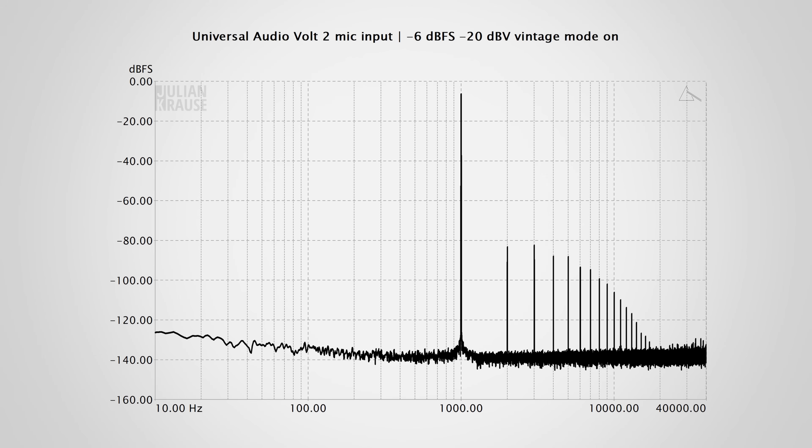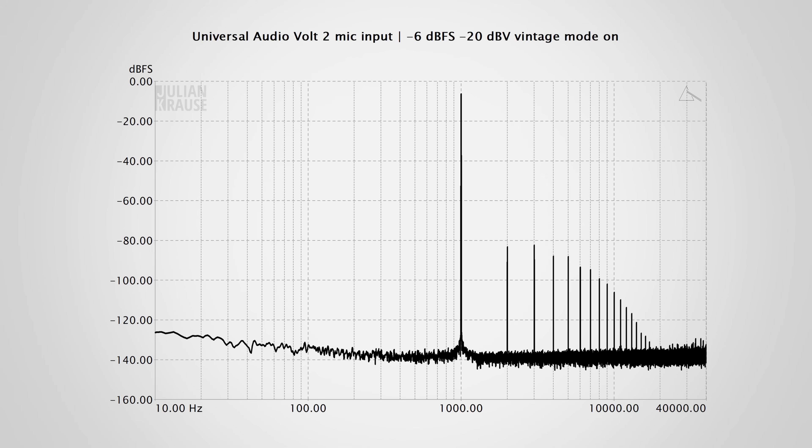Tube-style saturation often shows more even than odd-order harmonics, which is what I would have expected to see here, but UA chose a slightly more aggressive distortion sound. It'll be interesting to hear how this compares to a real LA-610. Sweeping the THD+N over the frequency range, you can see that the distortion stays roughly the same with only a rise at the very low frequencies. All in all, with the vintage mode you can give your audio a bit more grit with a slight increase in distortion and a small boost in treble, which might be exactly what you're looking for.